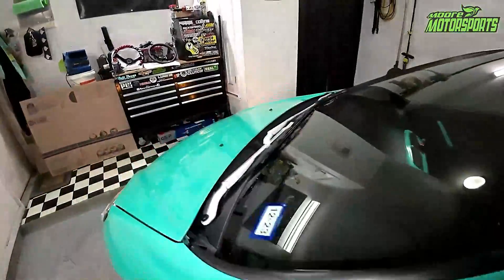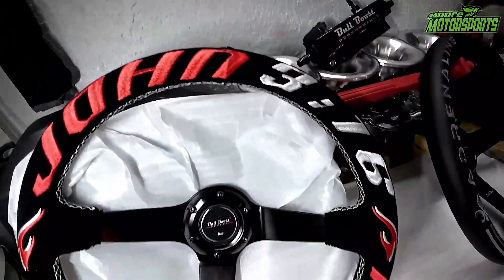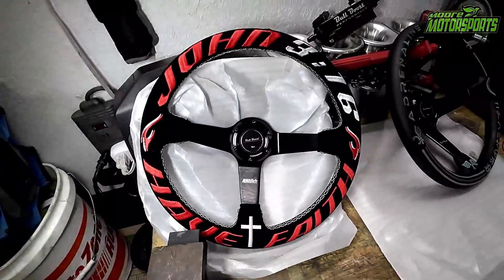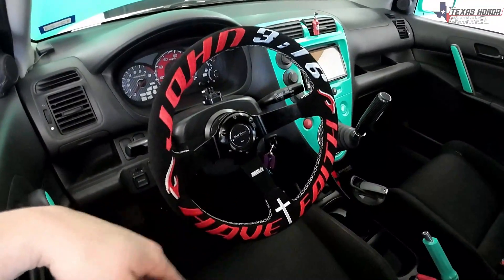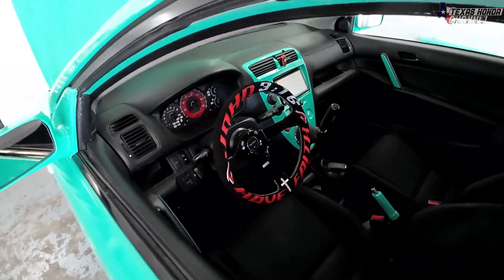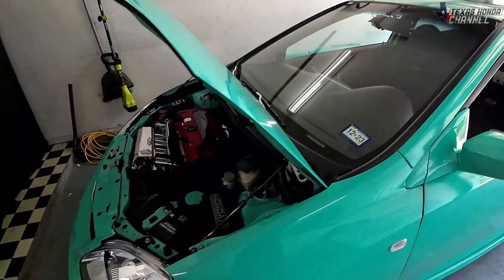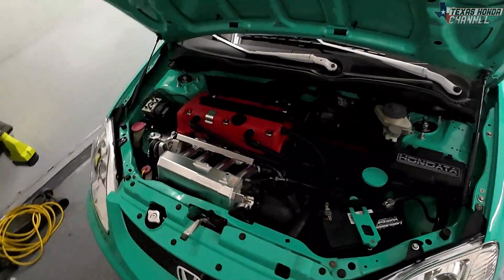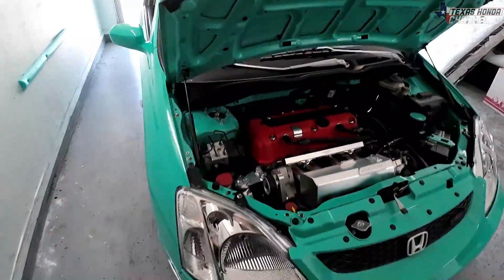If you guys haven't seen the giveaway on my other channel, it will be linked in the description. You could win this John 316 steering wheel that says 'Have Faith' — Bull Boost sent me one to do a giveaway on that channel. Definitely go over there and enter to win; it's totally free. Follow the instructions in that video — if I call your name and you didn't complete one of the required steps, you're disqualified. I'm just trying to make it fair for everyone.